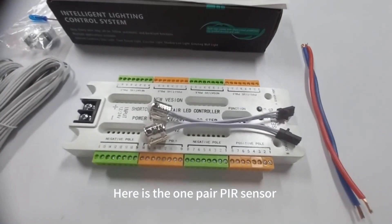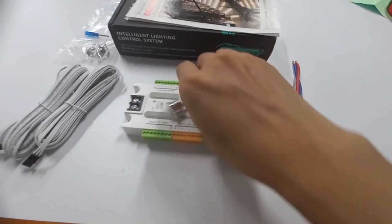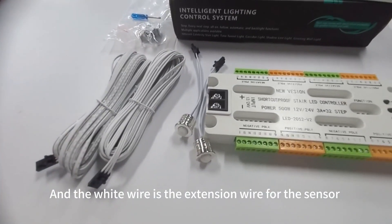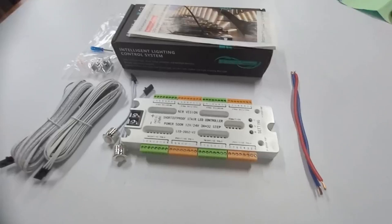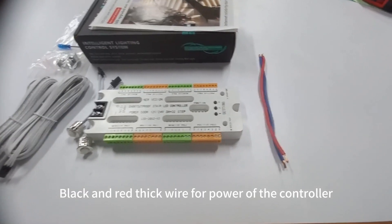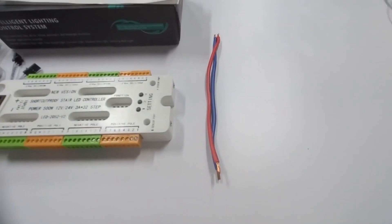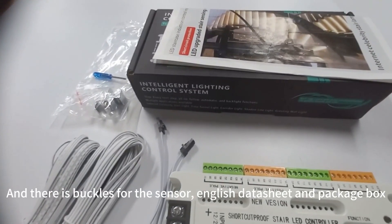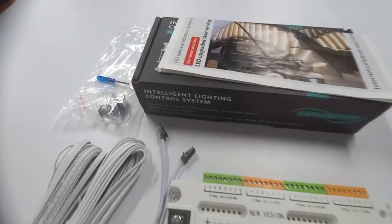Here is the one pair PR sensor, and the white wire is the extension wire for the sensor, black and red thick wire for power of the controller, and there are buckles for the sensor, an English data sheet, and package box.